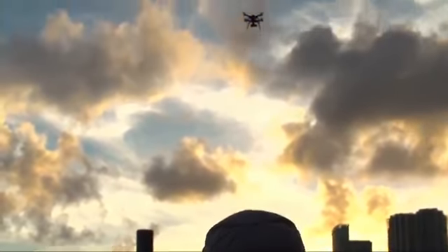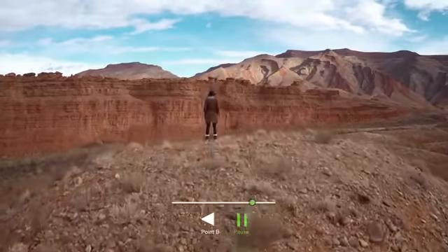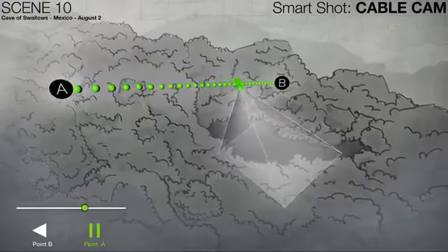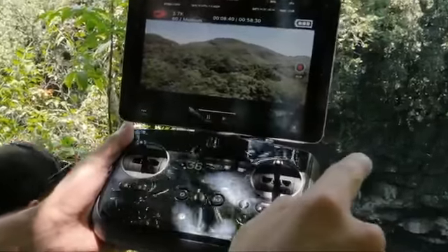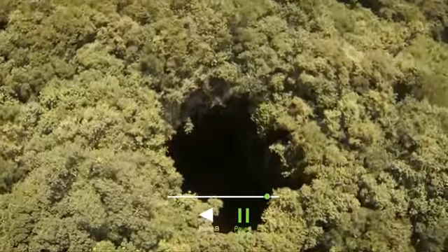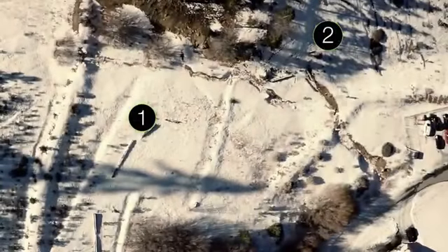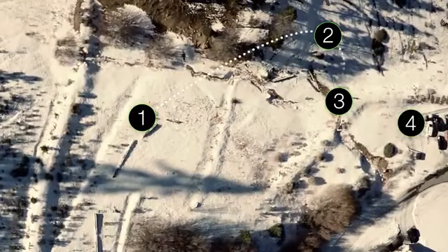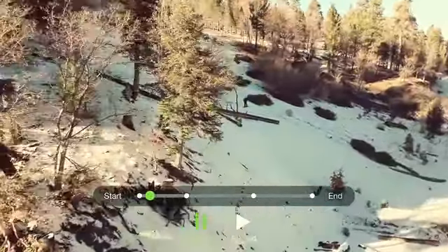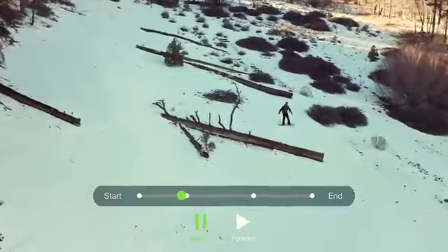Our users have been sharing incredible shots from all over the world using Cable Cam. It's one of Solo's most popular and widely used features. Cable Cam lets you set two points in space with the framing you want, and Solo flies perfectly between them with a single touch. But creativity shouldn't be limited to just two points. So with multipoint Cable Cam, you can now set an unlimited number of points to create any shot that you can imagine. Your framing stays perfect at every point you've set.